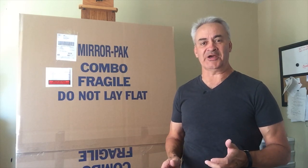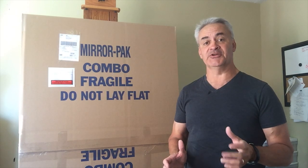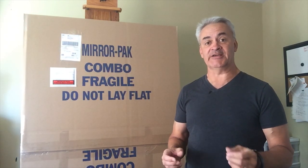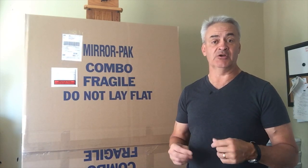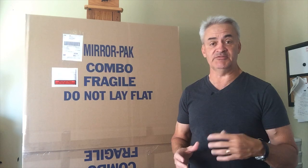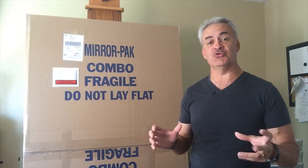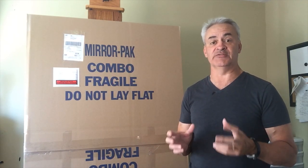Hello, welcome to my studio. I'm Tim Packer. If you're an artist who sells your work, at some point you're going to have to deal with the issue of shipping your work. I get an awful lot of questions about that, and we end up shipping a lot of work across Canada, down the US, even across the ocean to the UK and Europe. So in today's episode I'm going to show you how we package up our work and deal with the issue of shipping.